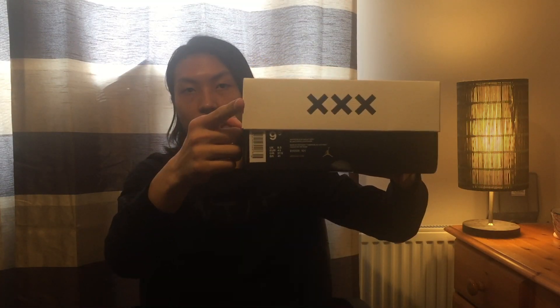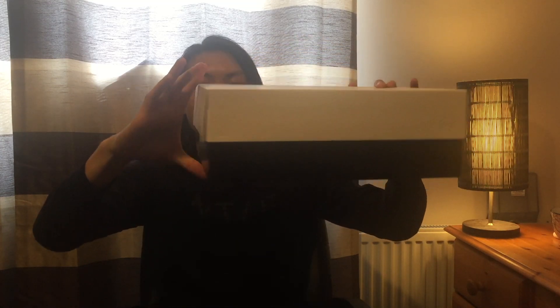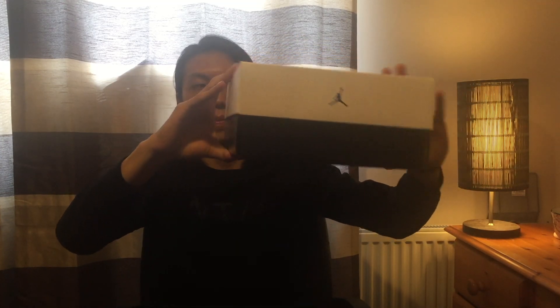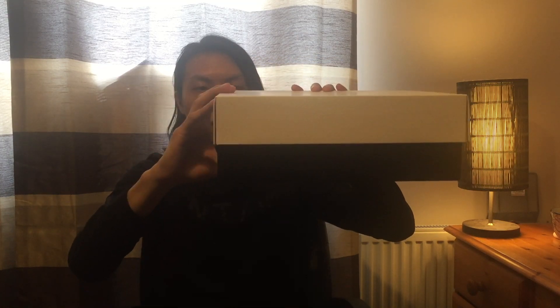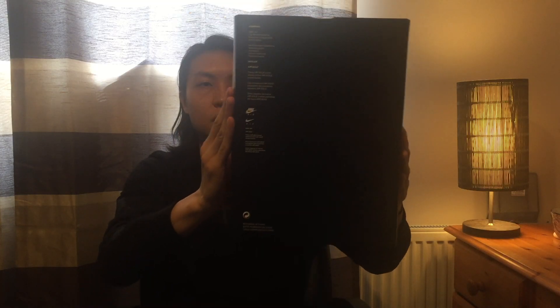This is the third pair — Air Jordan 30. See? 30 — three crosses. This is the first colorway to be released.